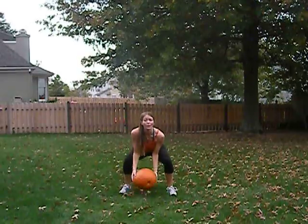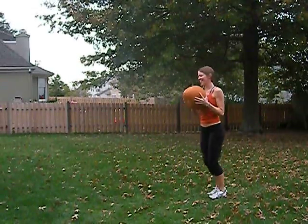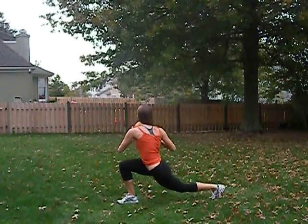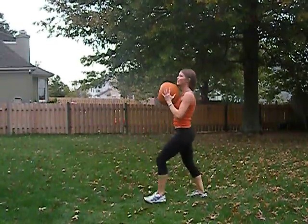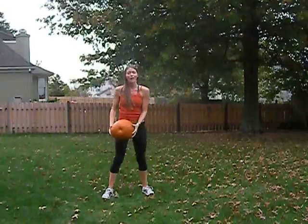The third exercise is going to be a lunge with a twist. The fourth exercise is the arm circles.